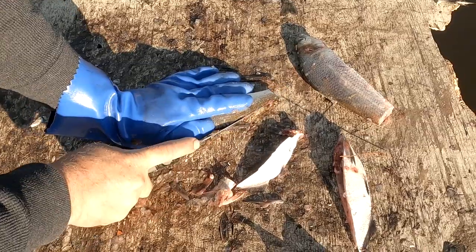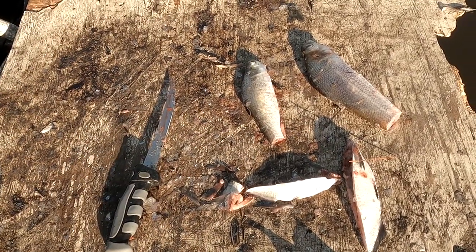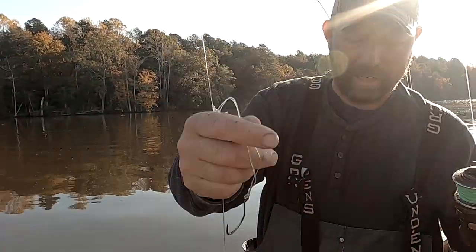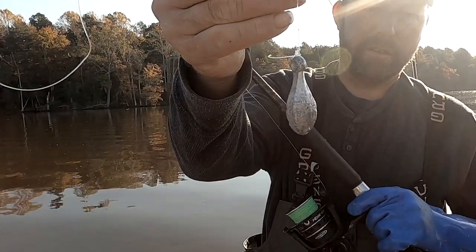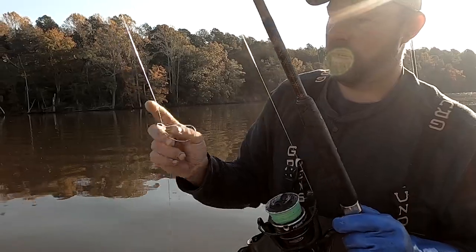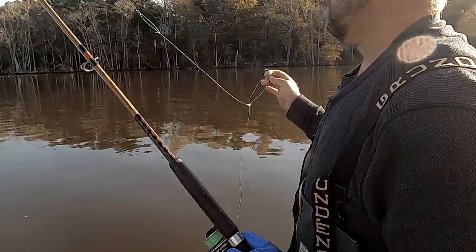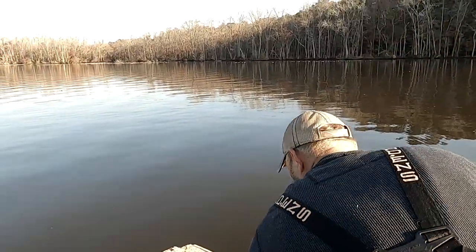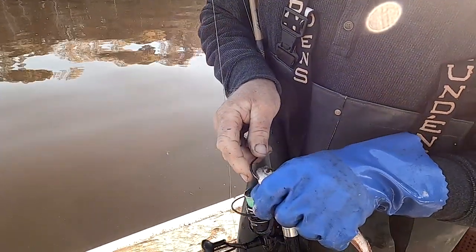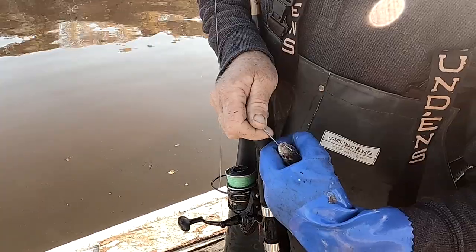They will take the live bait for sure, but I do like to cut all the fins off. Size nine Gamakatsu — very sharp. Four-ounce weight, 80-pound Eagle Claw, doubled up at the hook. I'm going to hook the whole shad — try to come out center of the eye through the top of the head.